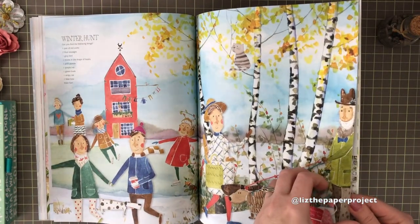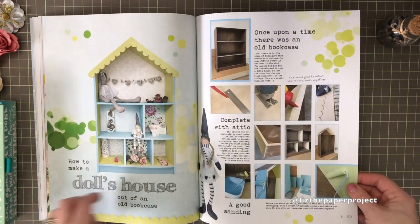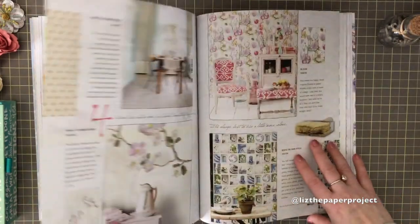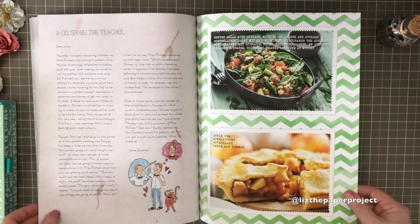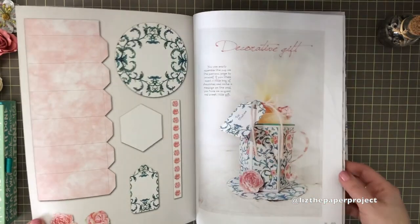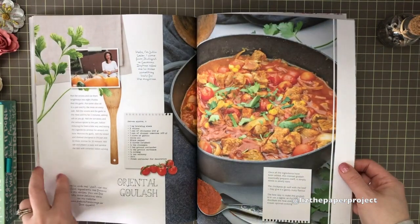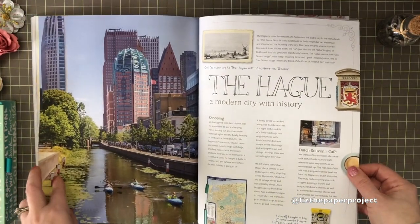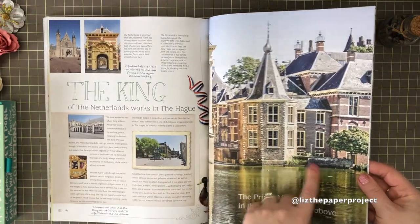These are such cute images as well. I love these — just the differences in the colors — it's really nice. These are also cute cutouts that you can make; a little teacup, I guess. I love how this image came out.